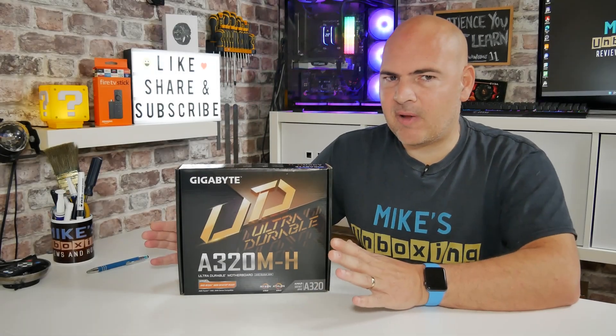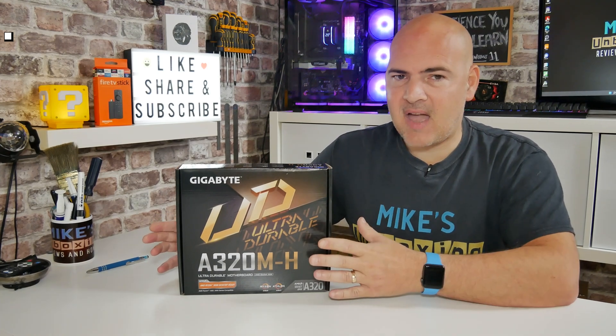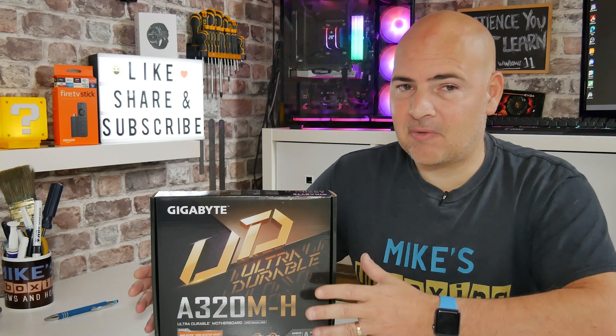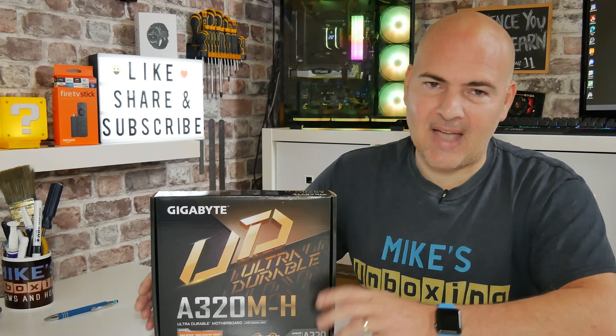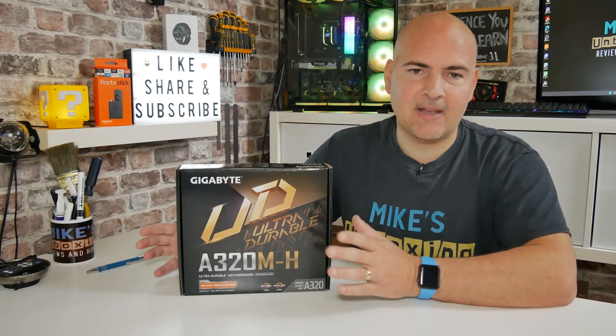The first thing in this video we really need to address is the fact that this is ridiculously cheap. In the UK, this is retailing for under £20 — yes, you heard that right, under £20. This on Amazon was £19.99, and there are other vendors in the UK such as CCL, Scan, etc., which are all doing it for a very similar price. If you're an Amazon shopper with Prime, it makes a lot of sense to get it from there. All the links will be in the description below so you can check out the latest pricing in your local area.